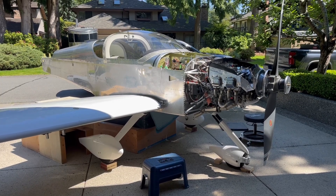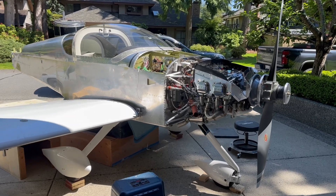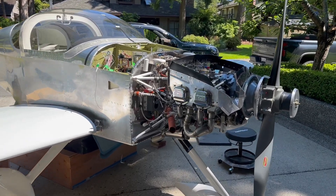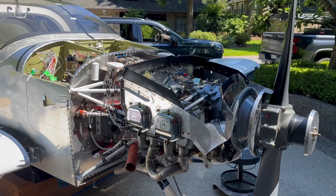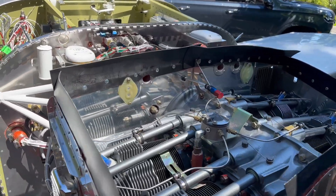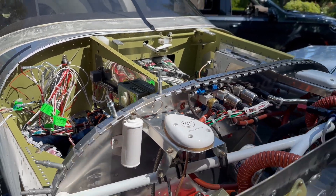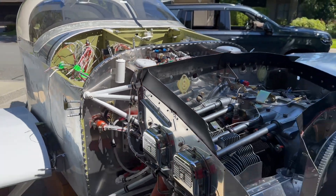This is an aluminum kit aircraft from Oregon. It uses a 360 cubic inch engine and a 74 inch propeller that changes pitch so you can kind of have gears. It's got a lot of radios. You can land kind of blind, but you're not supposed to — but there's enough stuff in there to do it.